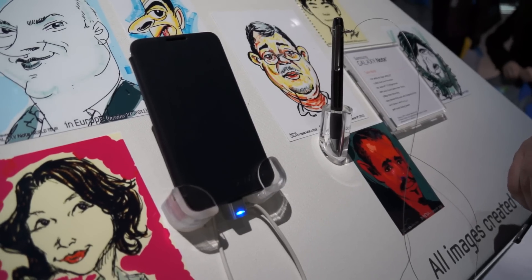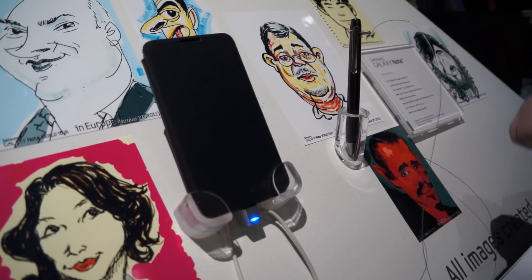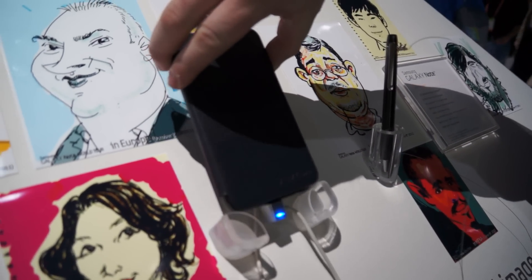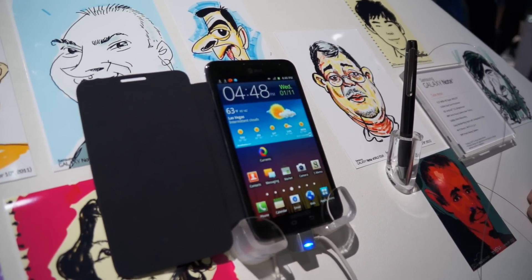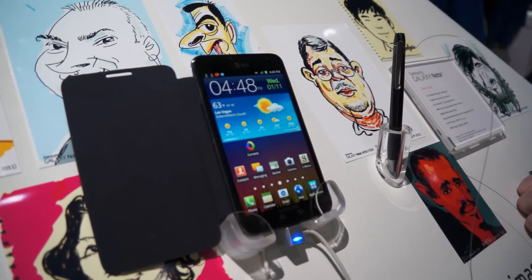The front-facing camera is rated at 2 megapixels, with an 8 megapixel camera on the back. It also does 1080p video recording, at least 24 frames per second, possibly 30.